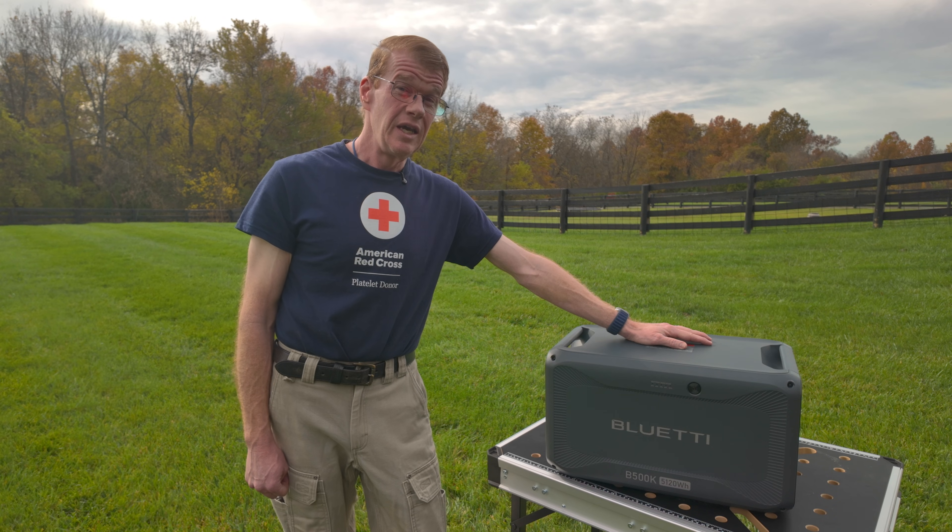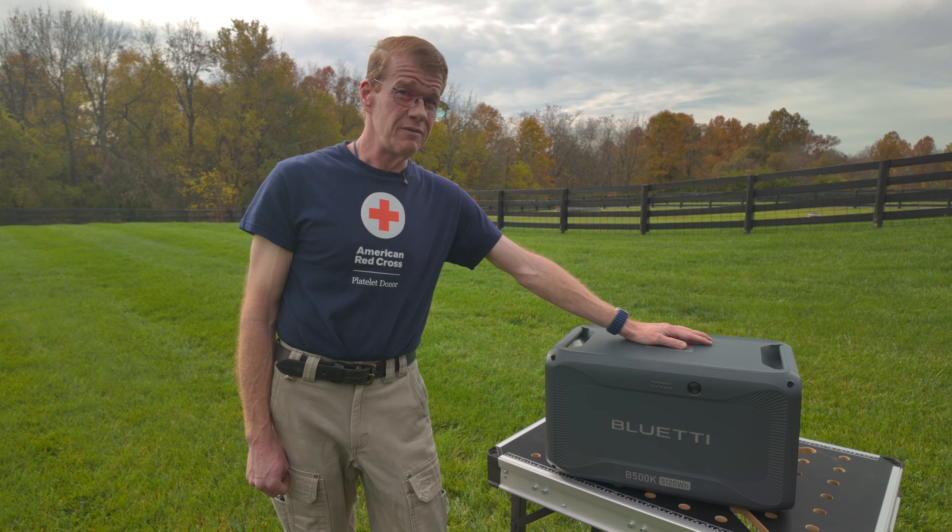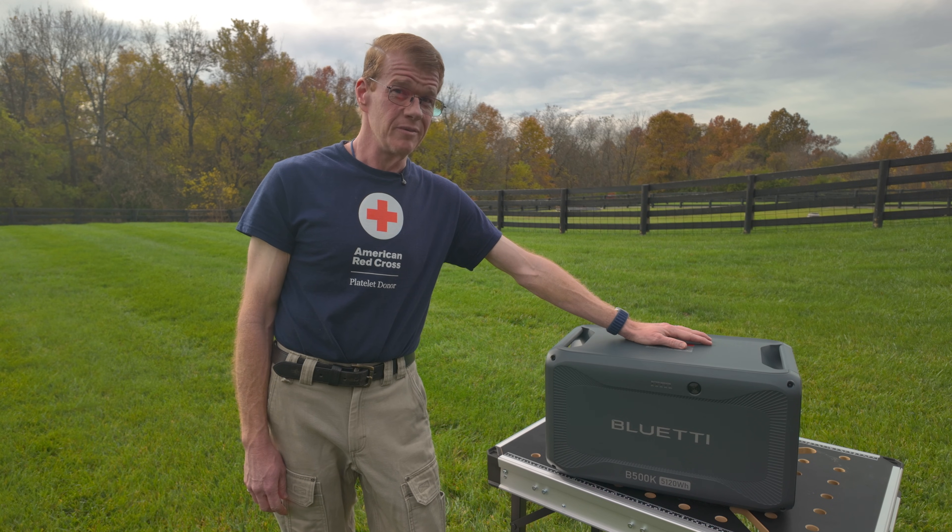It is 99 pounds. I did not show unboxing it because it was kind of a struggle — I recorded it, but nobody wants to see that.